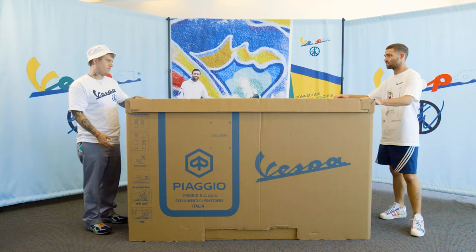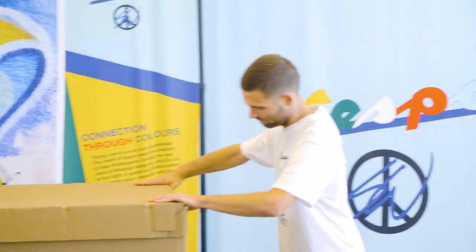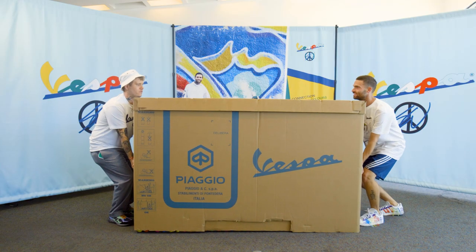Do you want to unbox this? Yeah, I mean, is this it? Is this time? I think so, yeah. All right, ready? One, two, three.